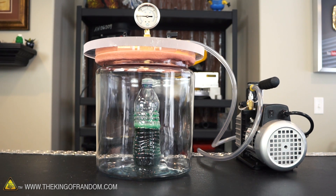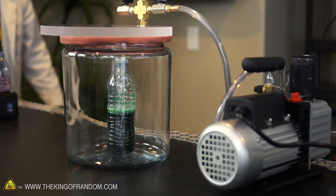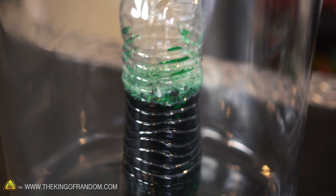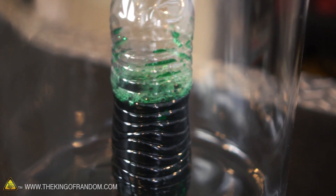Look, the water's boiling! It makes sense — we've lowered the atmospheric pressure in there so much that the water has a new boiling point. Let's see what happens when we open the valve.